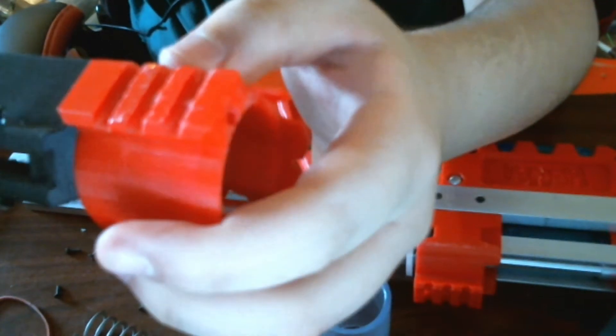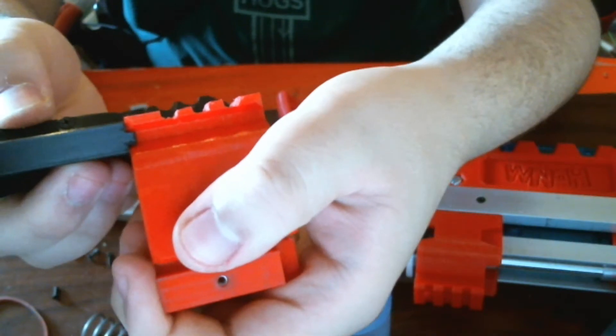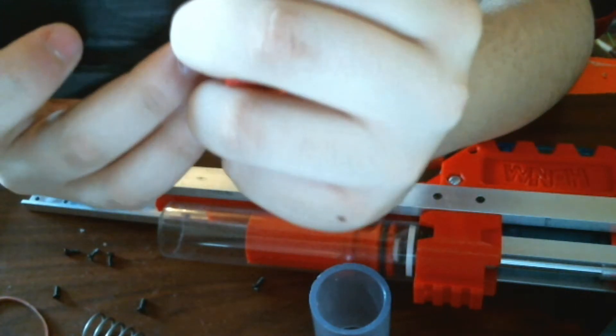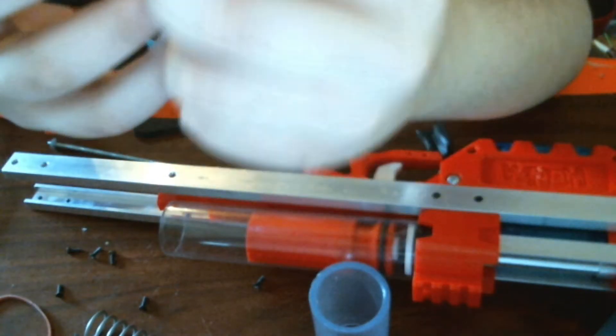It kind of latches over that bit. That's not completely necessary, but it's nice. I might remove that in the final version, so if you download the files and it's not there — well, there you go.